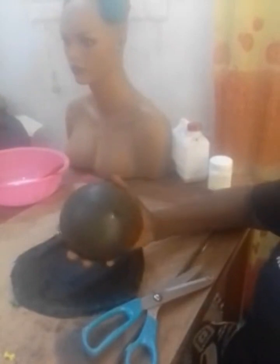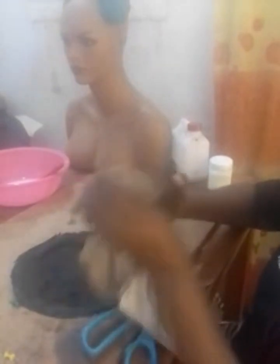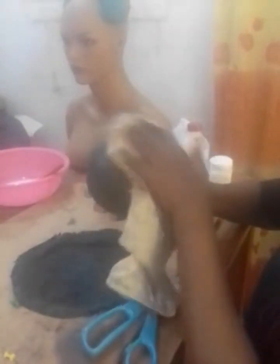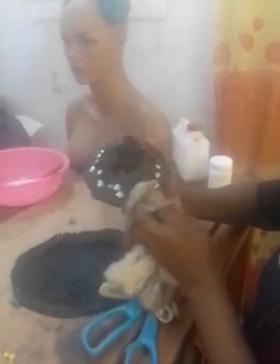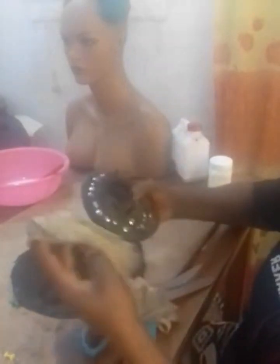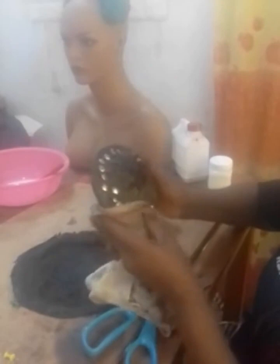Thank you very much. See that I'm done — see how neatly I pinned it, and see how the top looks. The next step is to take a piece of cloth, wet it, and clean the surface. We clean to remove any trace of stiffener so that there will be no stain when it dries. Clean very well so that you have a very neat outcome.